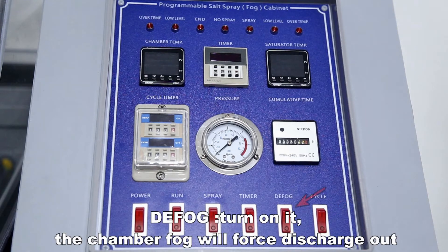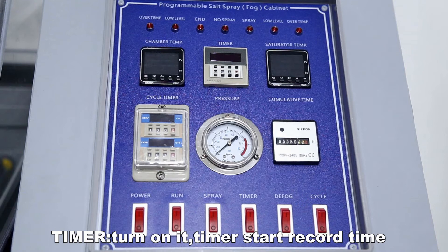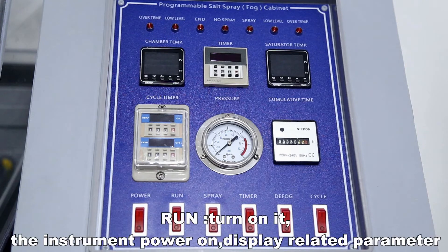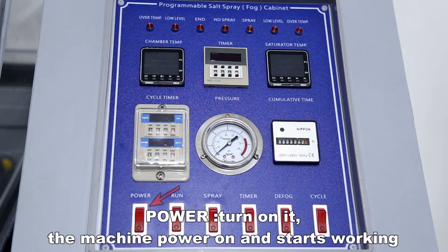Defog: turn it on and the chamber fog will be force discharged out. Timer: turn it on and the timer starts recording time. Spray: turn it on for continuous spray. Run: turn it on and the instrument powers on and displays related parameters. Power: turn it on and the machine powers on and starts working.